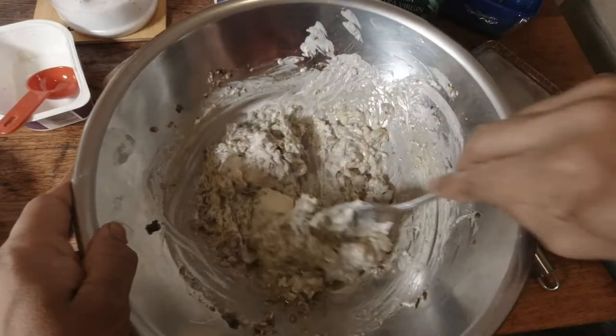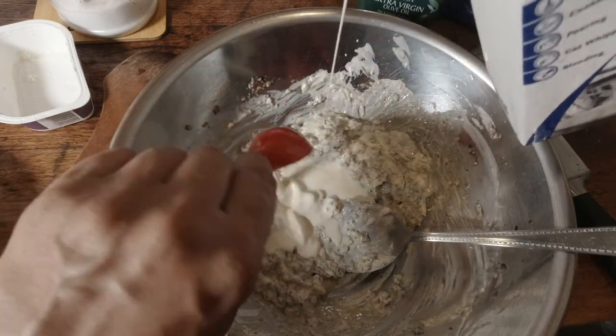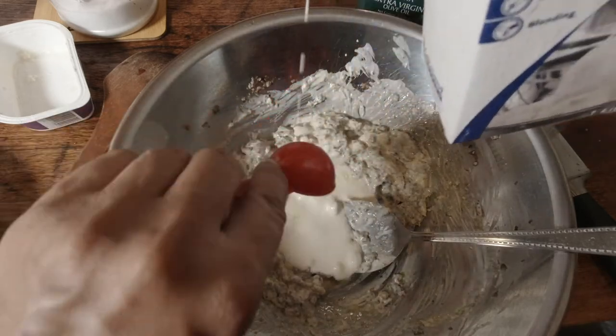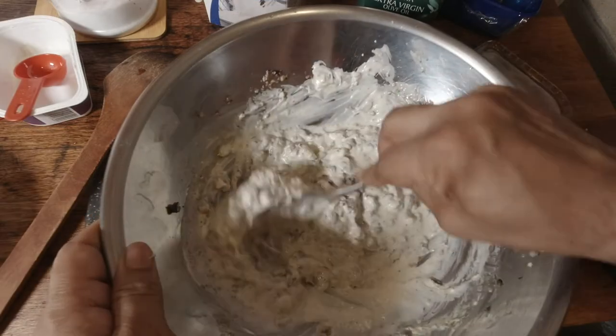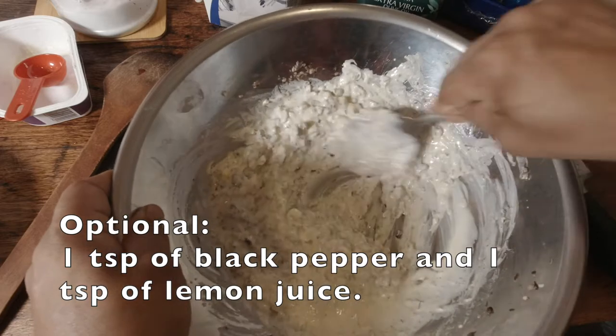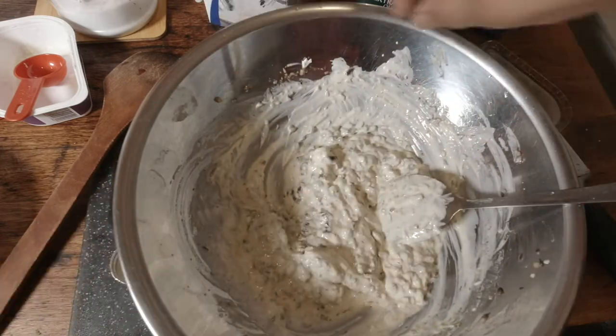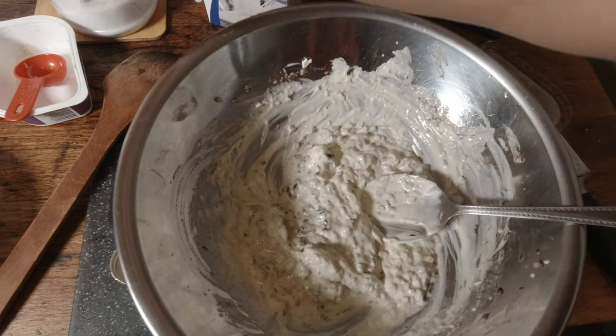I'm going to put about three tablespoons of cream — this is some whipping cream or cooking cream. I'll just check for salt; we may need to add some. You can also add pepper if you like, but I'm not going to add pepper for this.